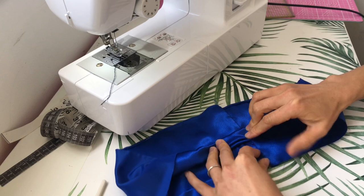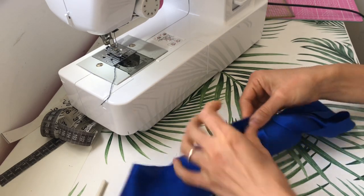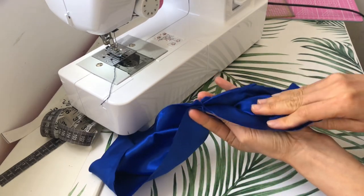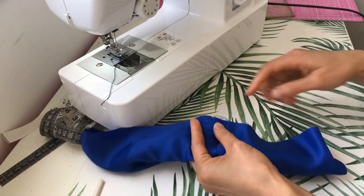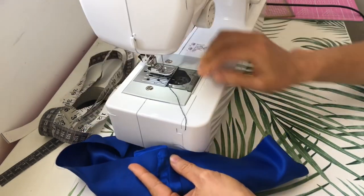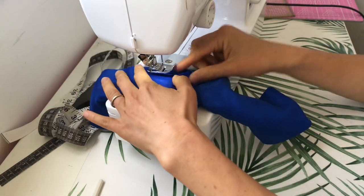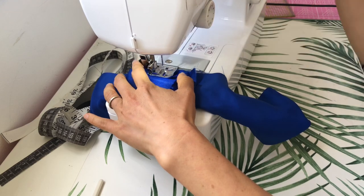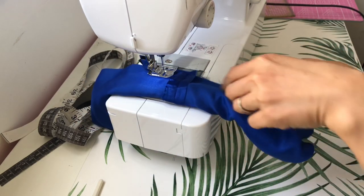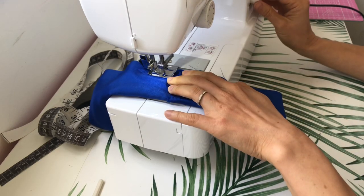Hold this roll in place then overlap the other two sides, making sure that the roll is well out of the way. I'm going to start sewing just above where the other seams are. Make sure that everything is aligned and again remember to backstitch.